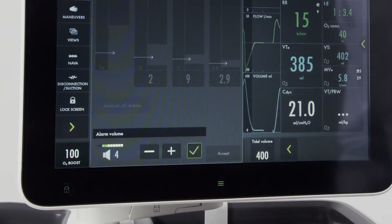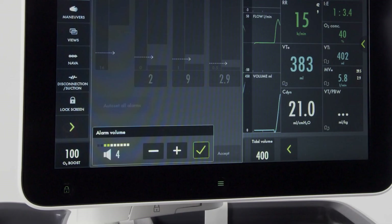Alarm volume may also be adjusted if necessary.